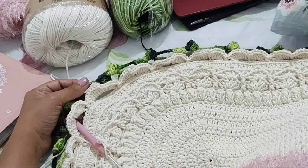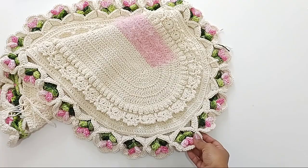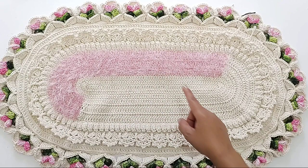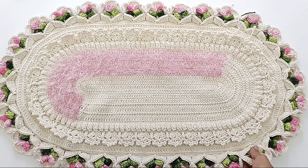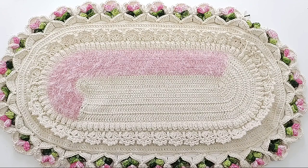Eu já confeccionei o meu tapete, olha só o tamanho que fica! Lindo, gente. Eu acho maravilhoso essa peça, esse trabalho. Toda vez que eu vou fazer, eu fico babando. Aqui já está a base do meu tapete pronta. Eu ainda preciso escovar o decore, fazer toda a colagem aqui, porque eu gosto de colar pra que fique bem fixado esse barrado. E ainda tenho que fazer os arremates. Antes de eu fazer tudo isso, eu vou fazer o tapetinho do vaso e a tampa. Tapetinho do vaso pronto.